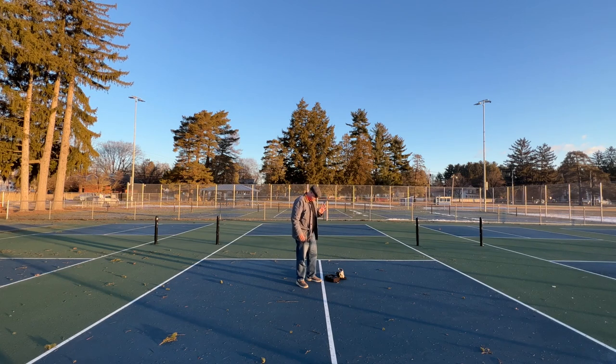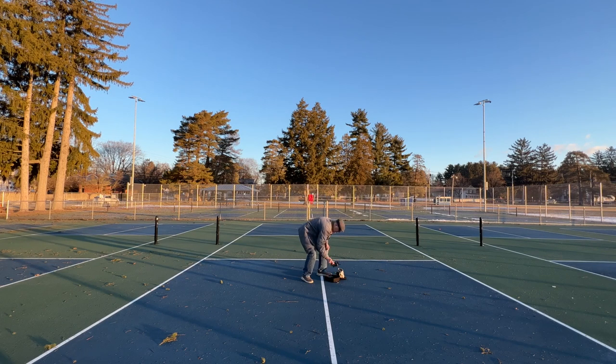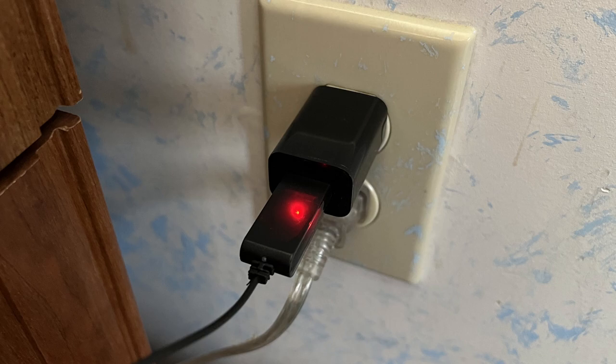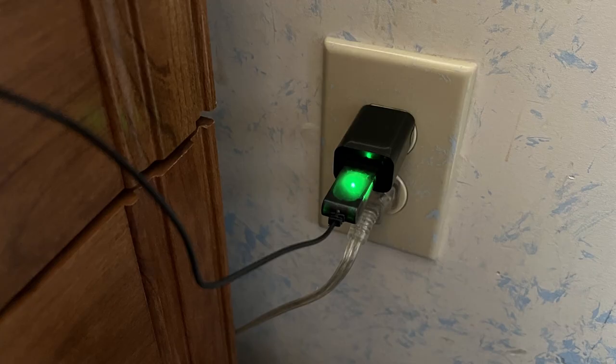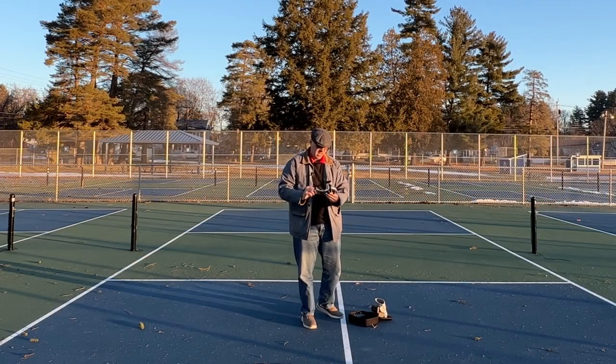I'm out here at the local pickleball courts and we're going to go through setting this thing up. Got my batteries charged. The nice thing about the little charger is it's red while it's charging, and then it turns green when the batteries are done charging. I apologize for the noise of the truck in the background. So we're going to unfold the propellers here. I know it's a wide angle — it's probably going to be hard to see. I'll try and zoom in because I am filming this in 4K but publishing it in 1080p.